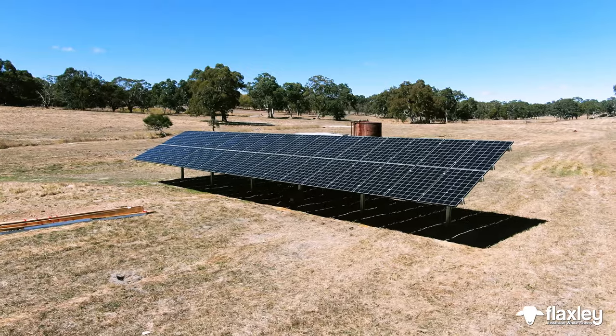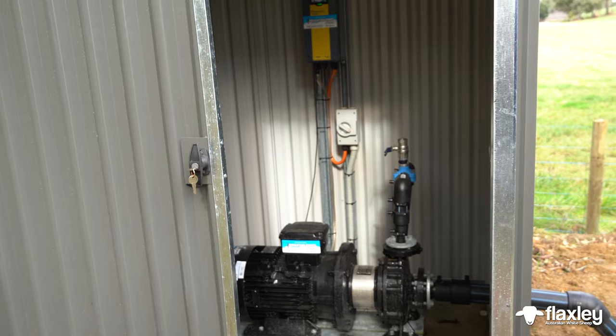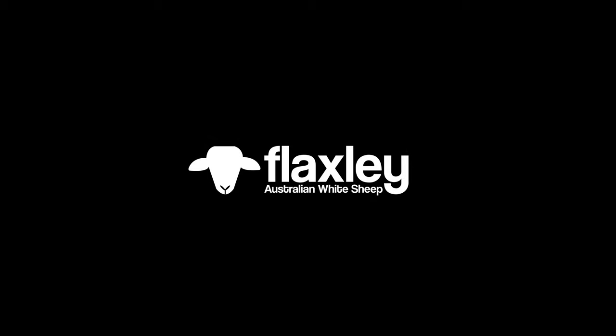We've basically set this system up so it's all on solar. It's all variable speed drive, so everything winds up to the demand that he's asking for from the pump — whether he wants to fill dams, run sprinklers, or anything like that. It's the way of the future, solar.